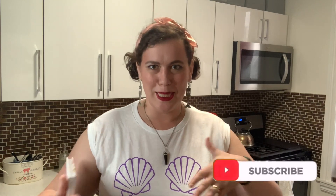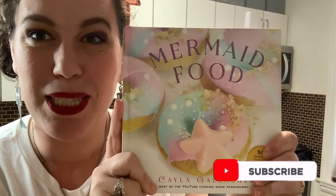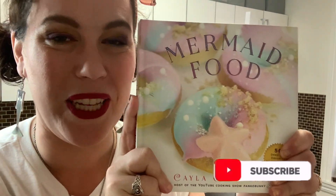Hi everyone, and welcome to another episode of A Dramatic Soprano Tries Cooking with me, your host Samantha Nera. Today I will be joined by Rachel of Fermata Fashion, and since it is Mermay, we will be doing recipes from the Mermaid Food Cookbook. Hooray!